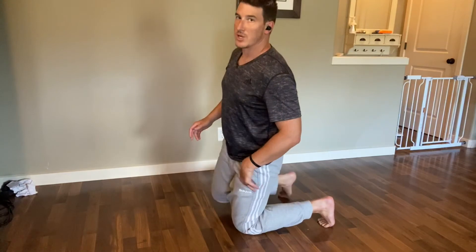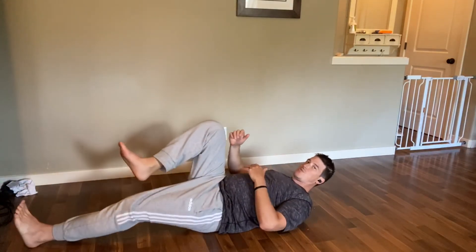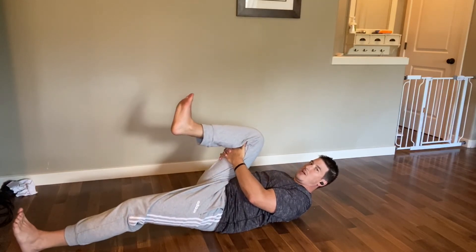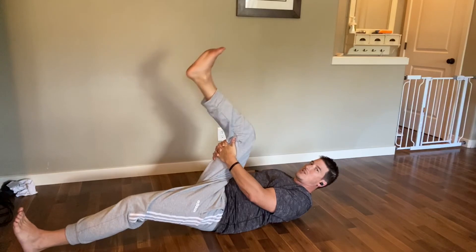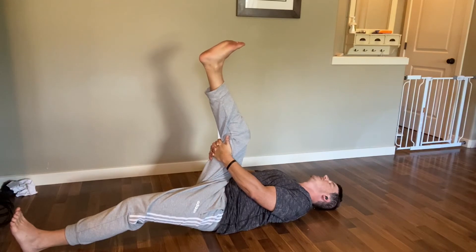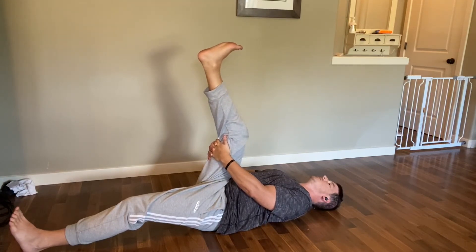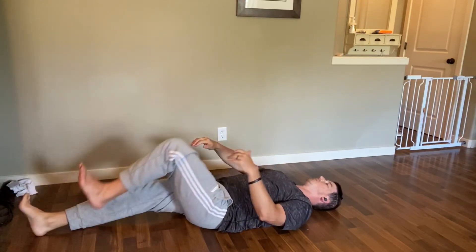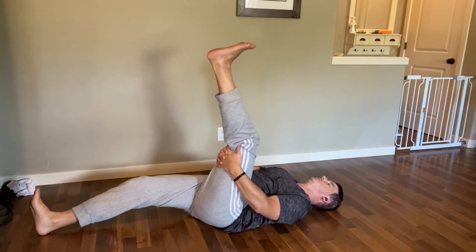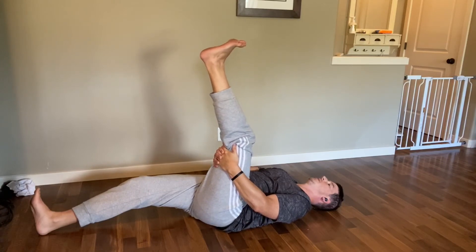This next one is a little hamstring work — we're getting back down on the floor. This is what we call a bent knee hamstring stretch: grab behind your leg and kick that leg up nice and straight. We're doing three of these on each side. Relax your head down — it's all about those hamstrings. If you get a little leg shake, that's what we're looking for. Drive your heel up towards the sky; don't point your toe or you'll lose some of that stretch. Switching sides — grab behind your hamstring and kick that leg up straight.